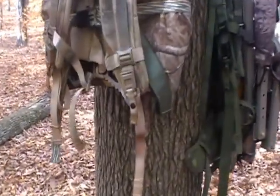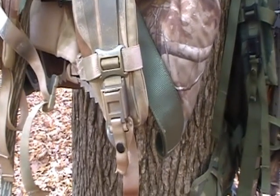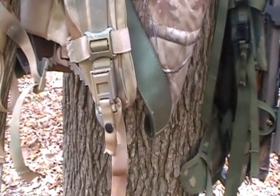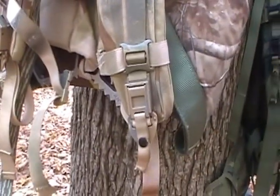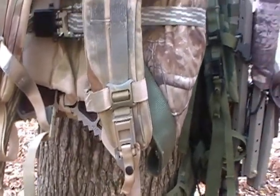The backpack straps on the bottoms have a locking mechanism. So if you get it on your back and you can't get out of it, you just unsnap that and it unlocks. It's got the shoulder chest snap harness so you can tighten it.